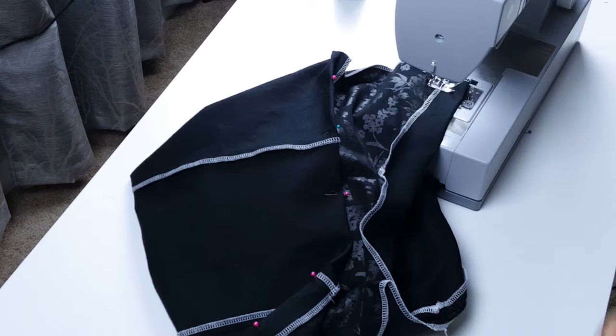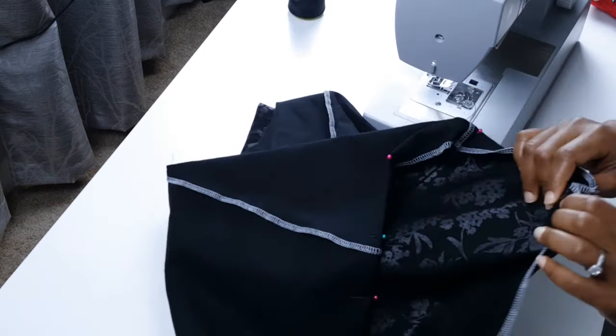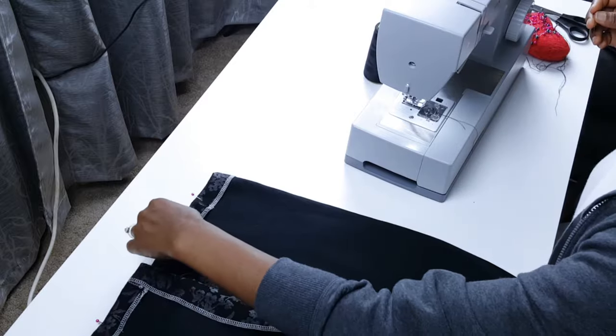Finally, I went ahead to serge the raw edge of the hem and finish the hem by folding about an inch. Our skirt is now complete, and here is the final look!